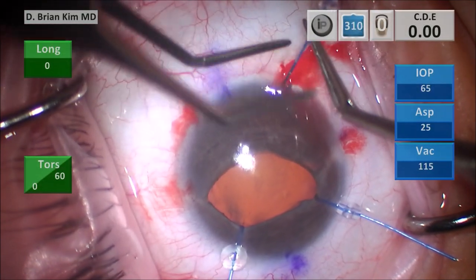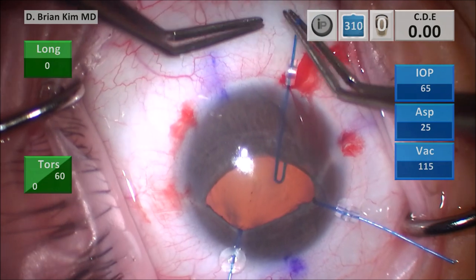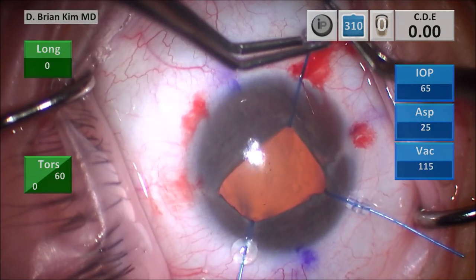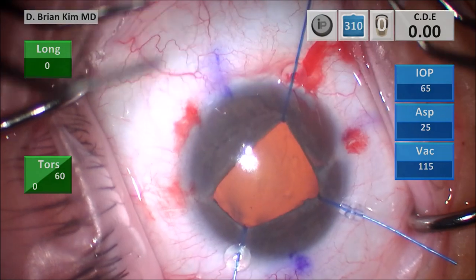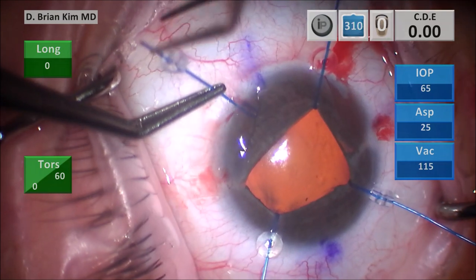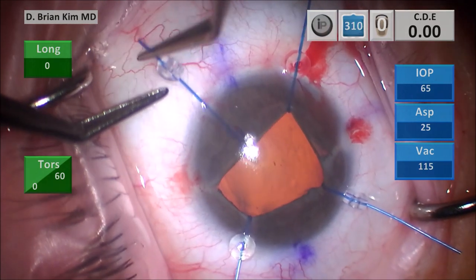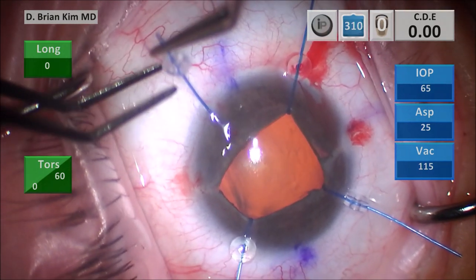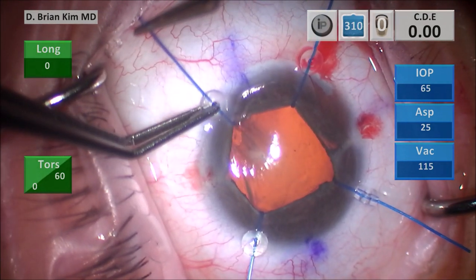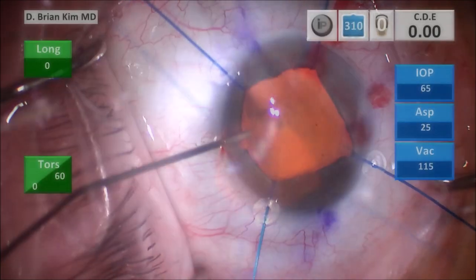I prefer iris hooks over rings in these situations because the irregularity is better to control with each separate hook, and you can pick the quadrants and the actual location where you want to place the hook to retract the iris. You're also providing support of the iris hook at the level of the sclera, whereas a ring is only being supported within the iris itself.